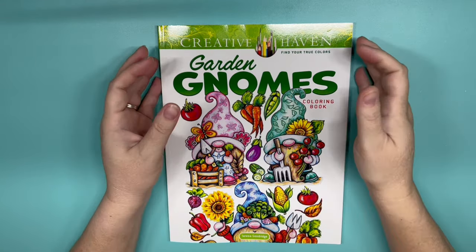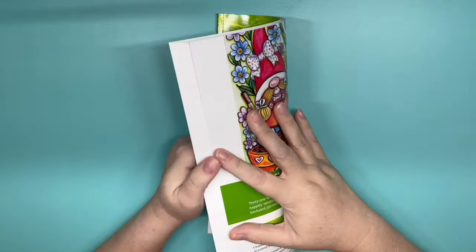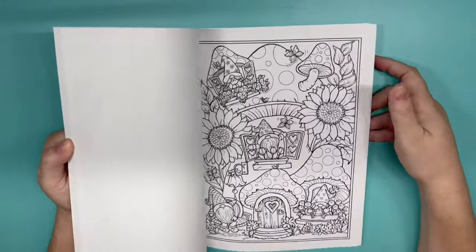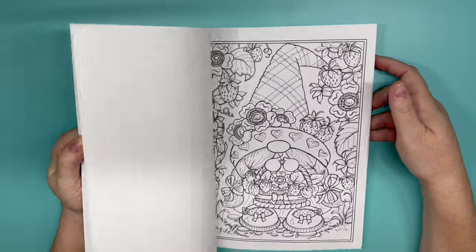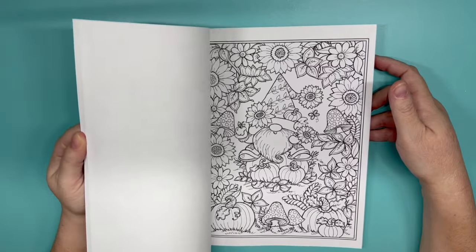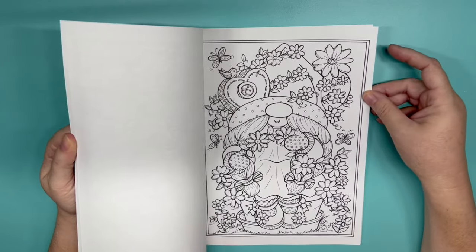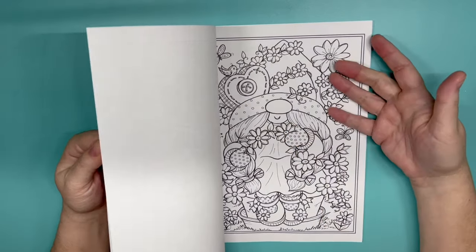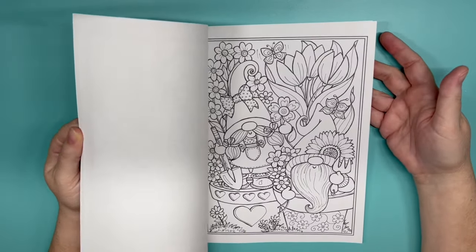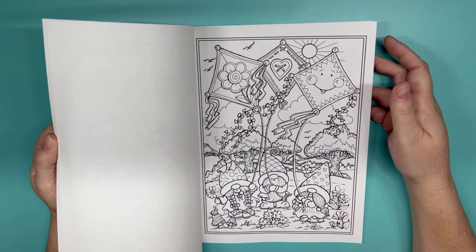Now our untouched books. This is Teresa Goodrich's Garden Gnomes — this is her brand new release. I did not pick any specific page in here; every page is very spring-like and summery. Well, that one's pumpkin so that could be fall. Oh, look at this one — it's got a button. This one might be it right here. Oh, that one's really cute too, it's got butterflies.